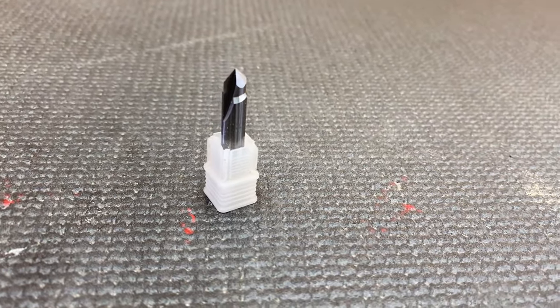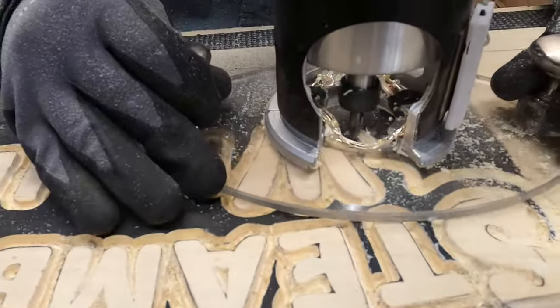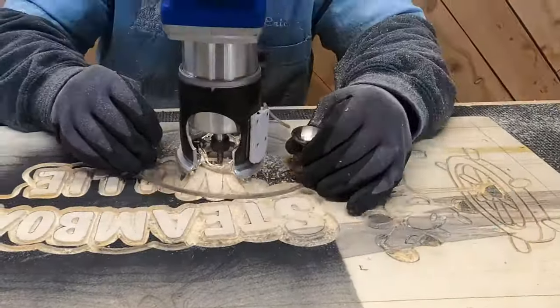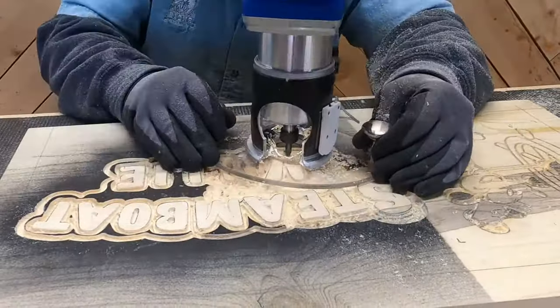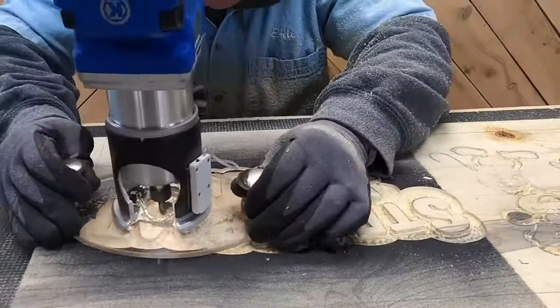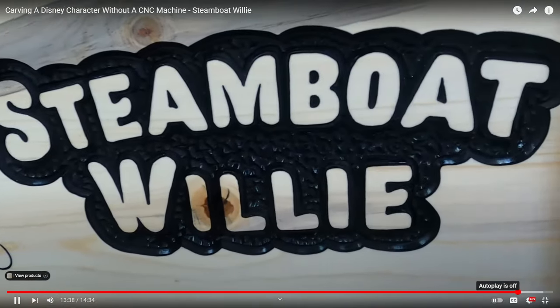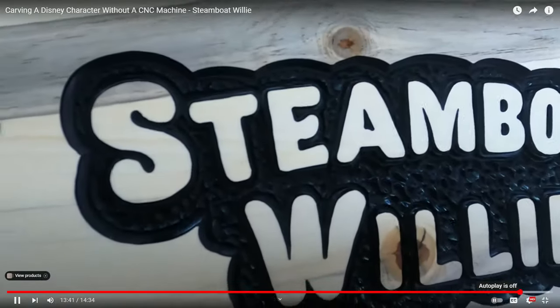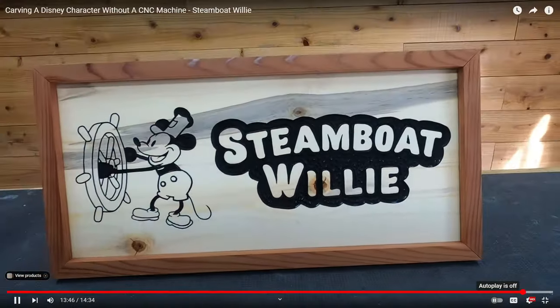Our quarter-inch 90-degree bit can be used for a few different purposes. The main one is doing the background around outset letters or outset artwork. We use it because we really like the textured look — kind of a rough texture. This 90-degree bit lets you do all sorts of textures depending on how you move the router. For our standard rough hills-and-valleys background, we go in small circles, but you can also do vertical, horizontal, diagonal lines, or even a checkered pattern.